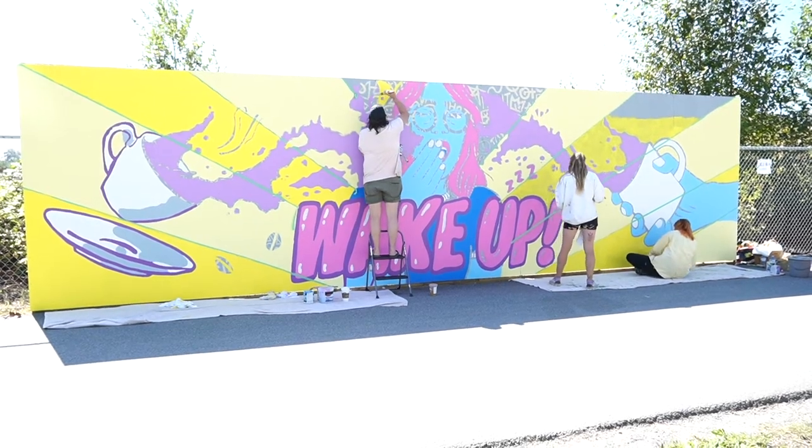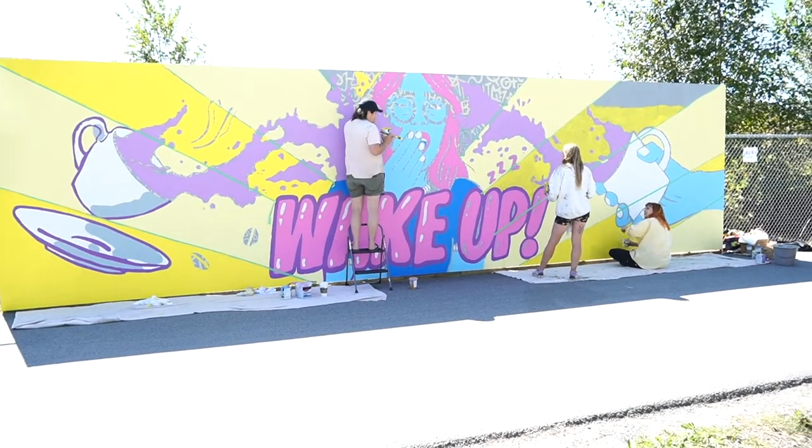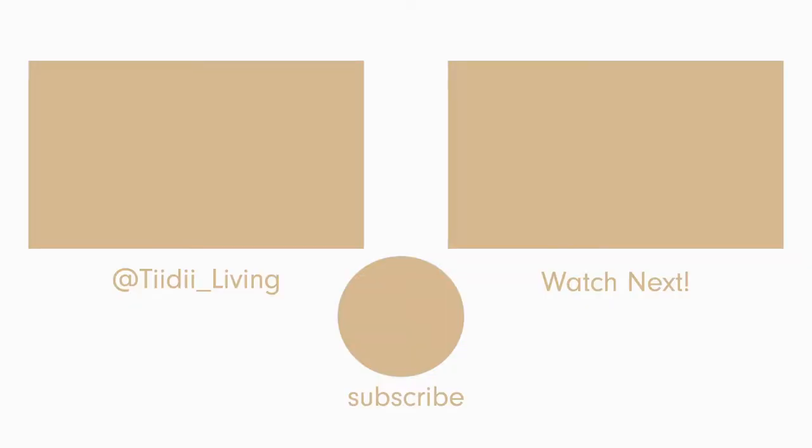Thank you for watching. I just surpassed 500 subscribers and I would love to reach 1000 by the end of this year. So if you're not already subscribed, make sure to hit that subscribe button and check out my other videos. I will see you in the next one.